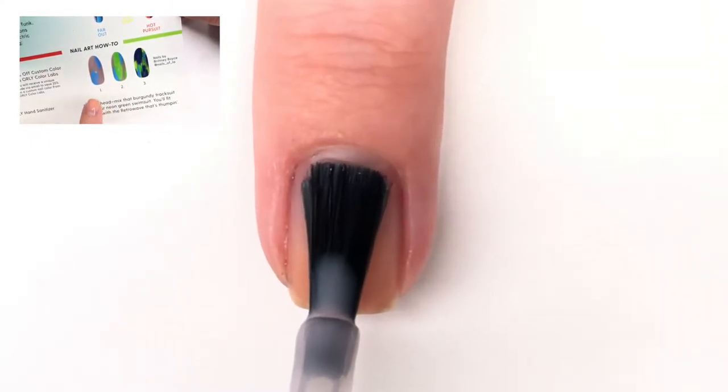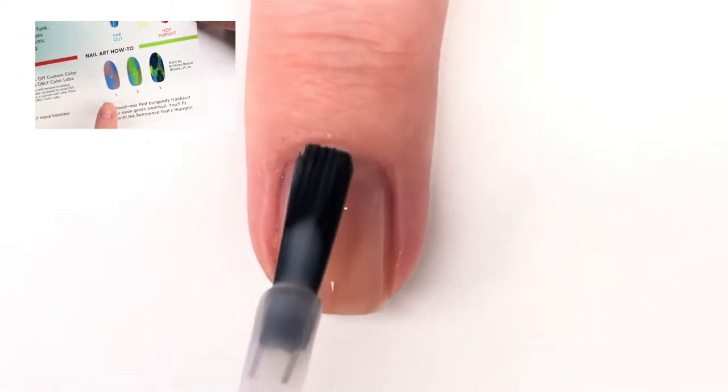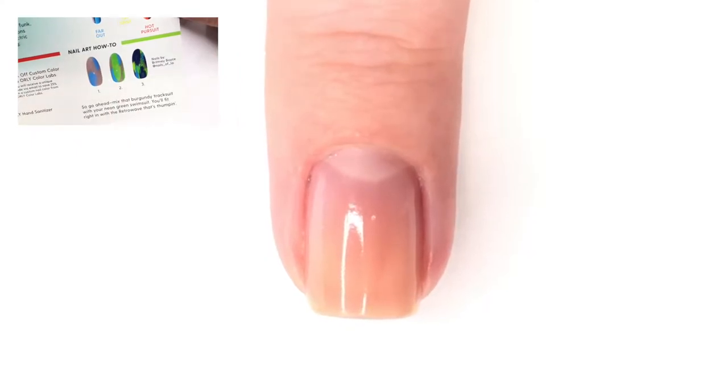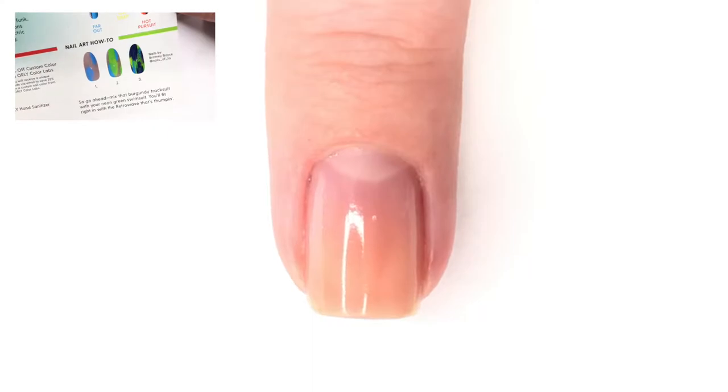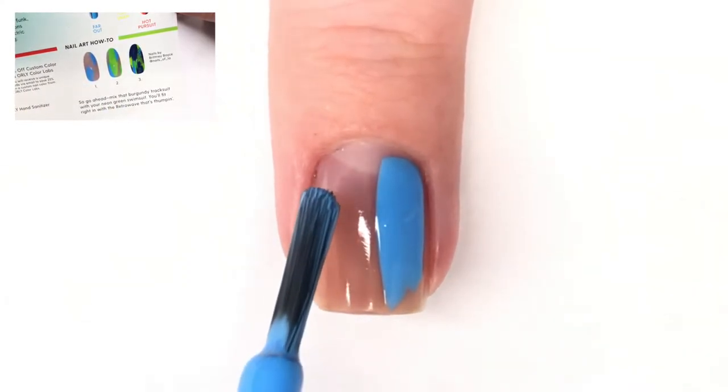Looking at the first step, you can tell it has kind of a neutral background, so I don't want to just have a base coat on. What I've done here is put on one of those perfecting colors — this is Rose Colored Glasses by Orly from their French manicure line.